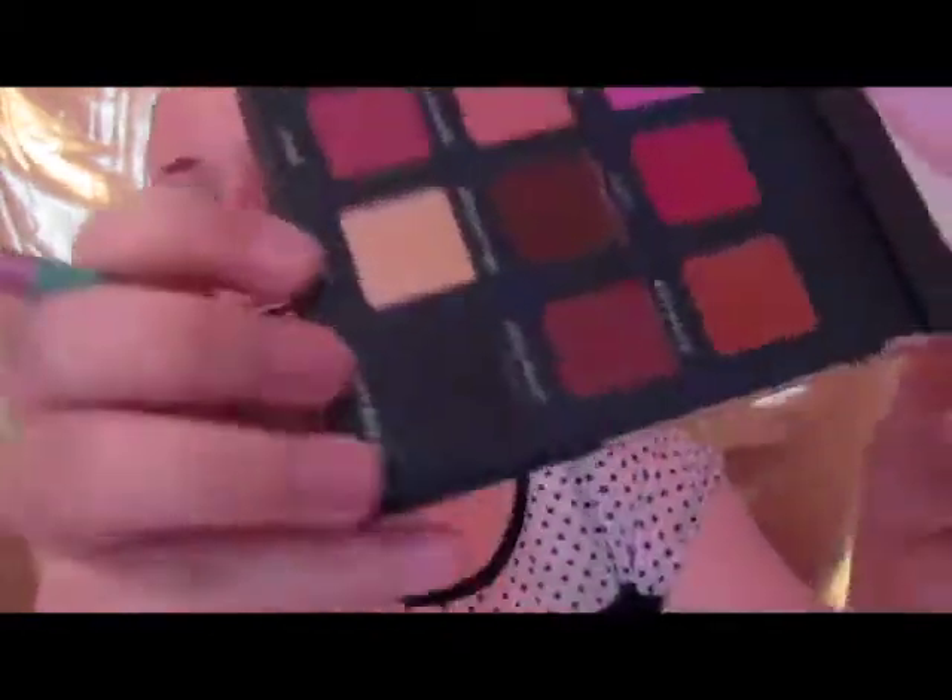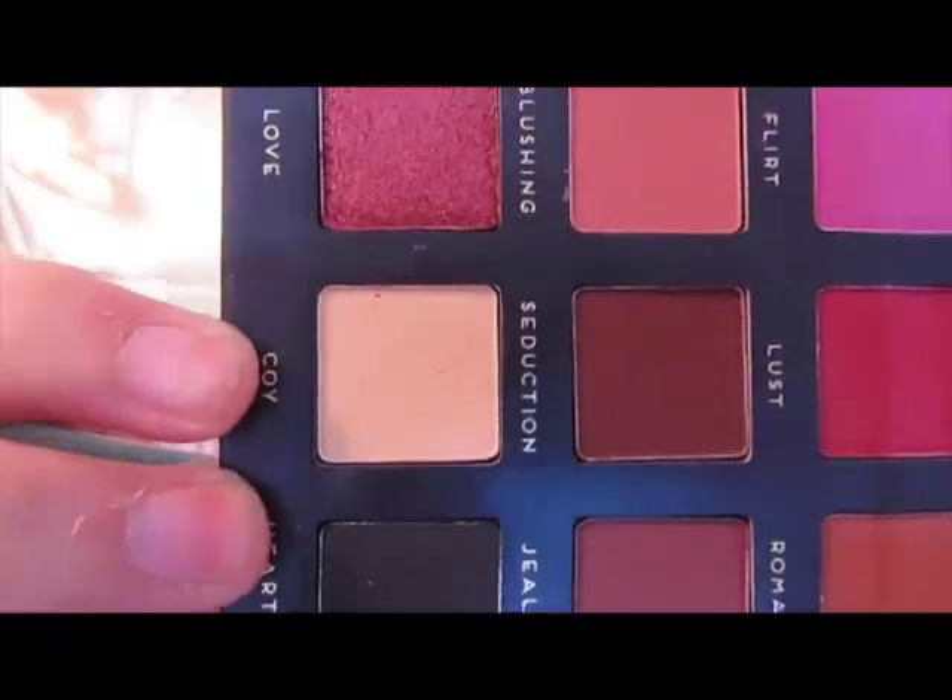I'm going to start by going in with Koi — that's what it's called in this palette. I'm already primed with my Mac Paint Pot in Soft Ochre, which is the only thing I've done to my face. I'm going to do this quick eye look and then hop off and do all my face makeup. There is a little bit of fallout — you can see from digging my brush into it there are some small dips in it, but it's not horrible.